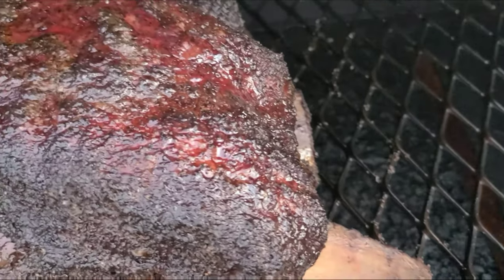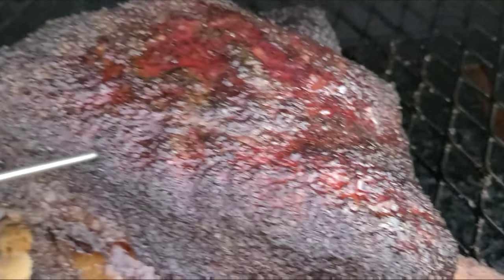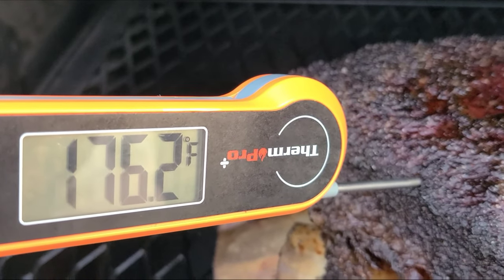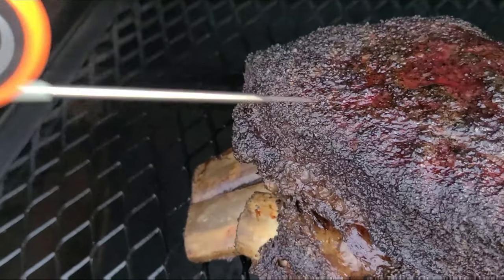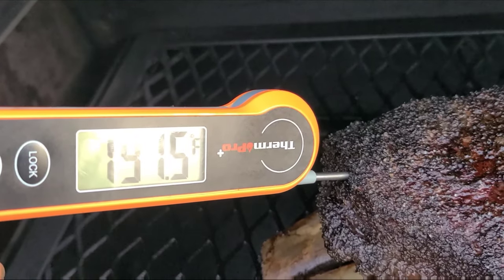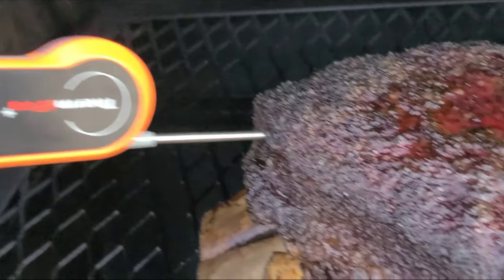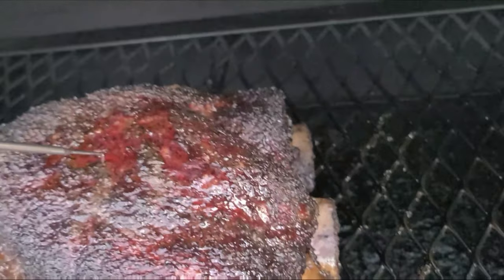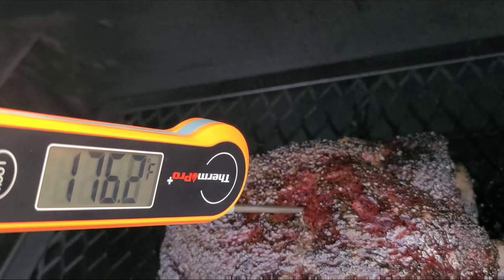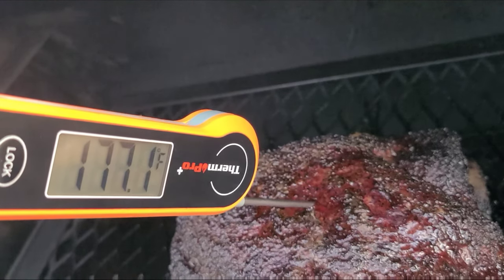We're going to try to get in between the bones. That feels respectfully tender, but we're at 175, so don't let it fool you — it'll tighten back up. Let's try another area. Getting there — 191 over there. That doesn't feel bad at all. Tried right at the top: 175-176. We're working well.